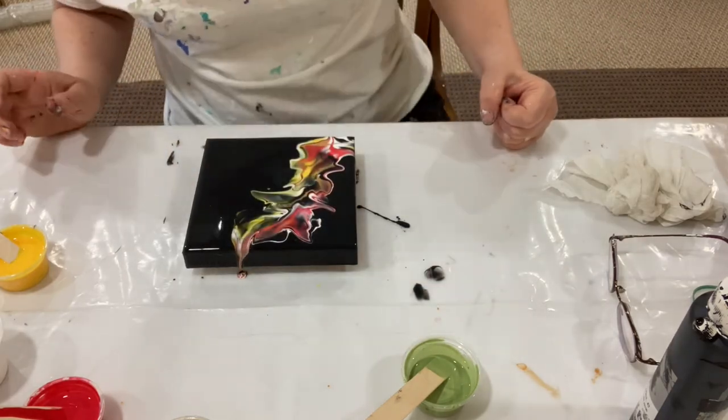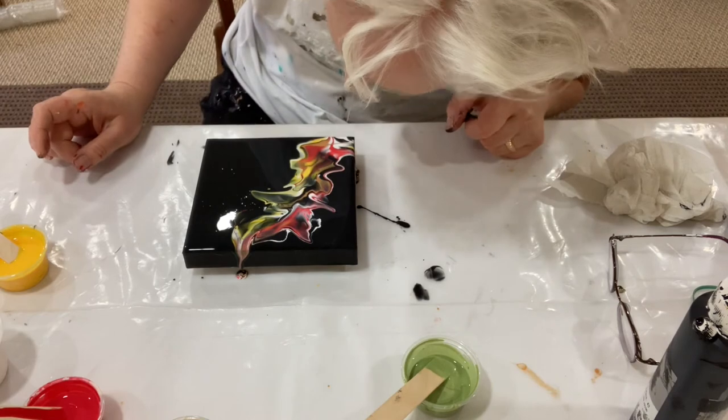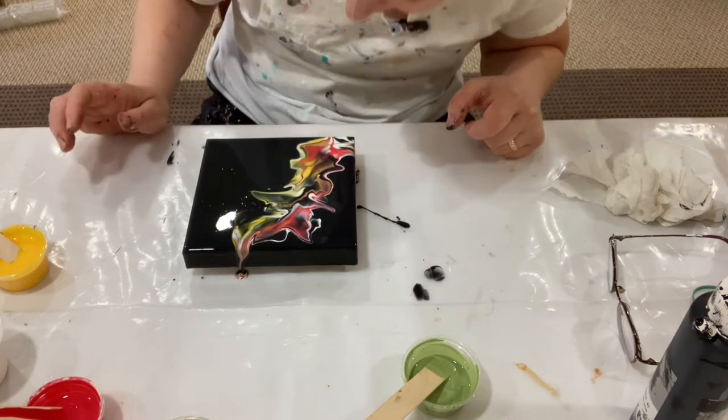Oh cool, that turned out really cool! I love it — it really looks like a flame.